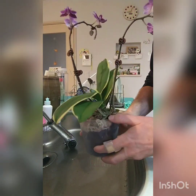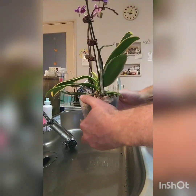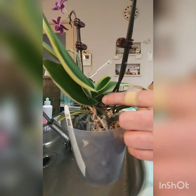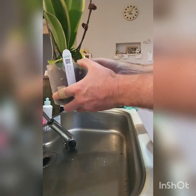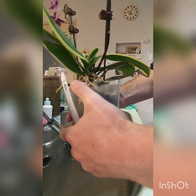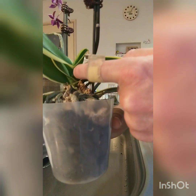Next is this variegated Phalaenopsis that I bought about a couple of months ago. It has a beautiful variegated leaf and has actually got a new flower spike emerging right here. I gave it a repot too — actually it's got two new flower spikes, one here and one there.